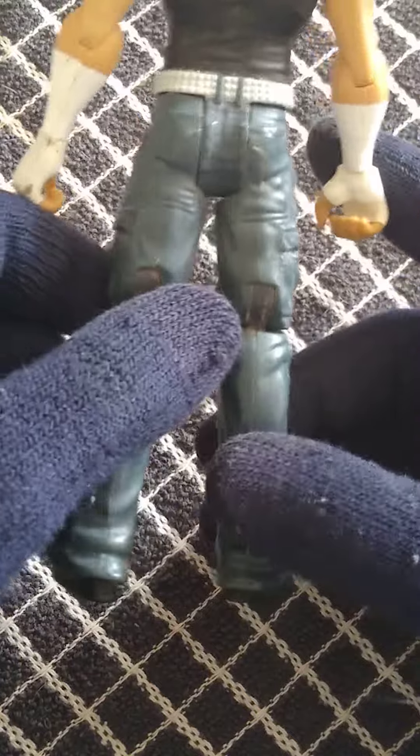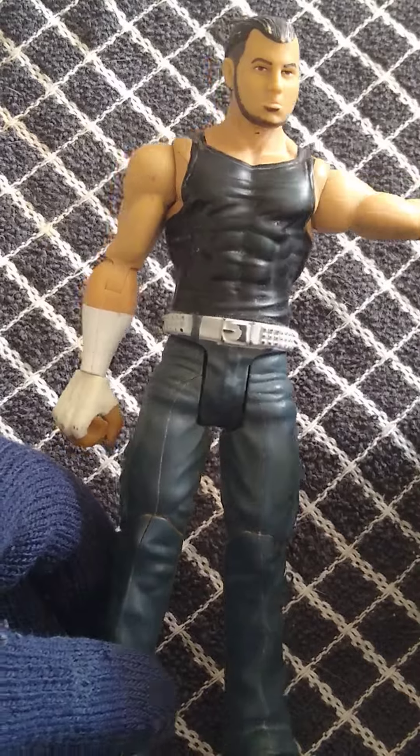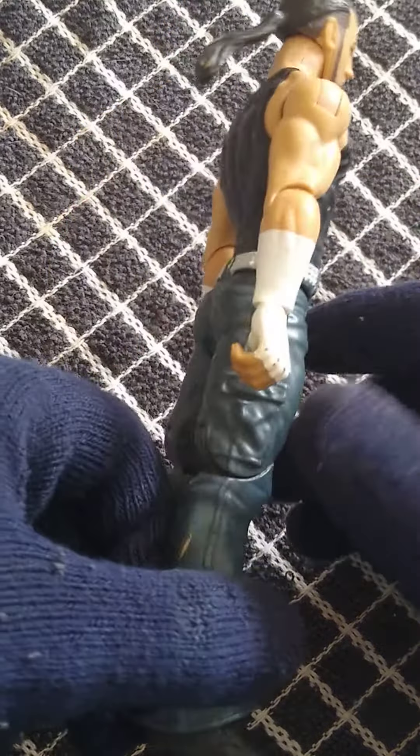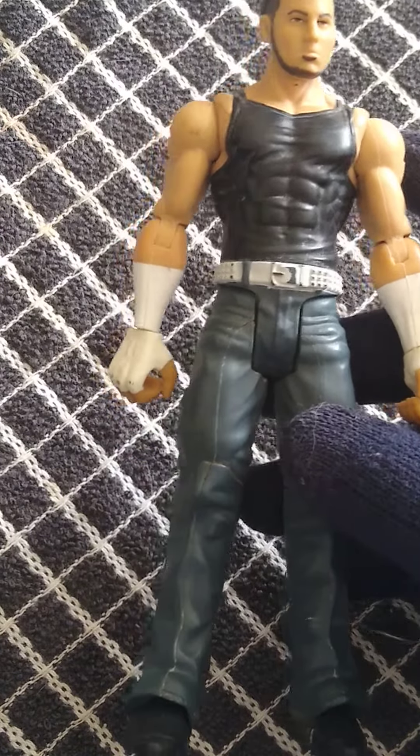I do like it. I think it's a pretty good FlexForce figure — in my opinion, the best FlexForce figure out of the ones we're going to review. I'd give it a 10 out of 10 FlexForce-wise, as I do rank these considering what the series is.